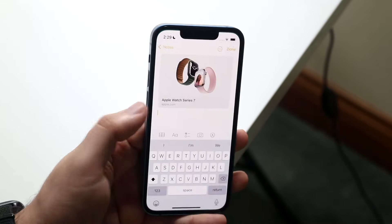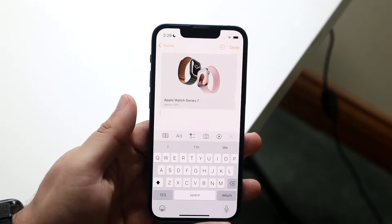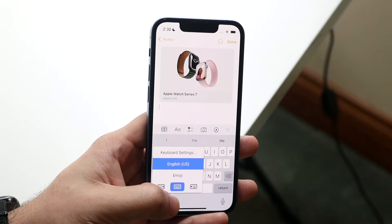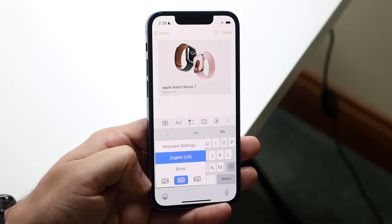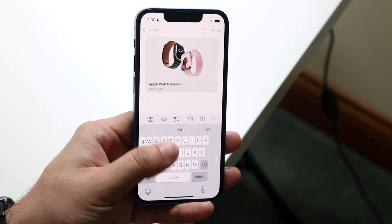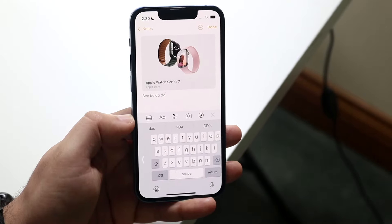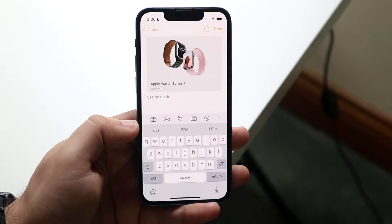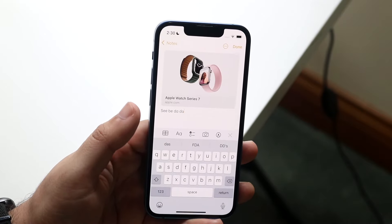For smaller iPhones like the 13 mini, the same kind of adjustment can be done for keyboards. If you want your keyboard on one side so you can type with one hand, hold down the emoji icon and you can change the way your keyboard is positioned. Click to put it on the left side and type as normal, or switch it to the other side for your other hand. You can bring the keyboard back by tapping the arrow, or hold down and tap the center to return to normal.